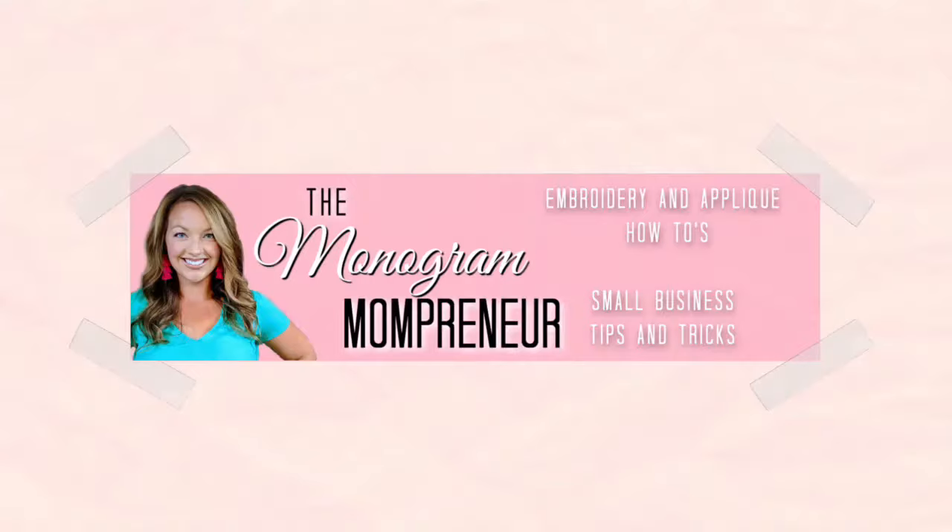Are you wanting to find quality blanks for your embroidery business but don't know where to begin? Stay tuned because today I'm spilling the secrets on where to source your embroidery blanks. I'm Ashley the Monogram Mompreneur, and on this channel you will find embroidery and applique tutorials and small business tips and tricks to make you more successful.